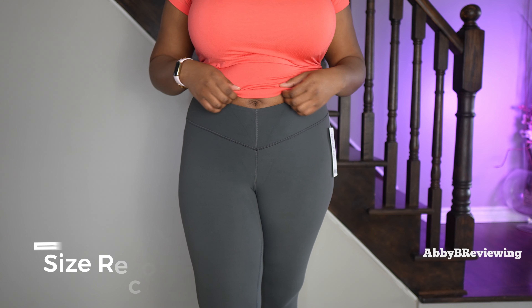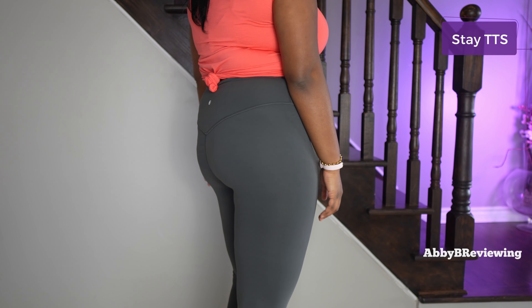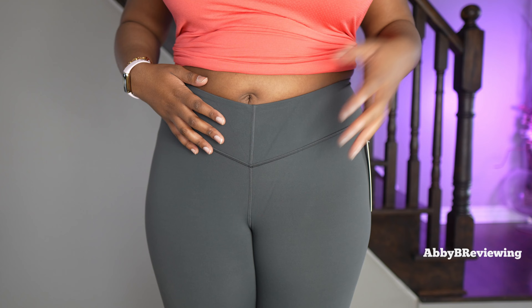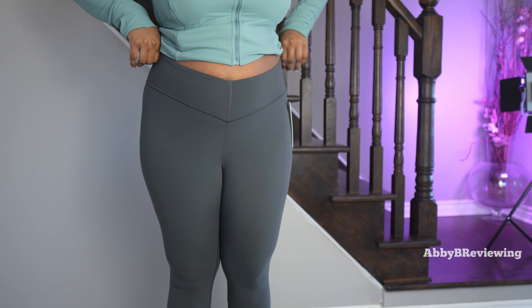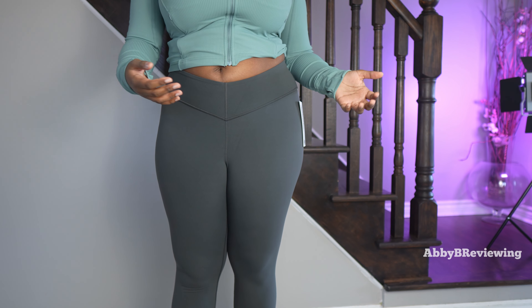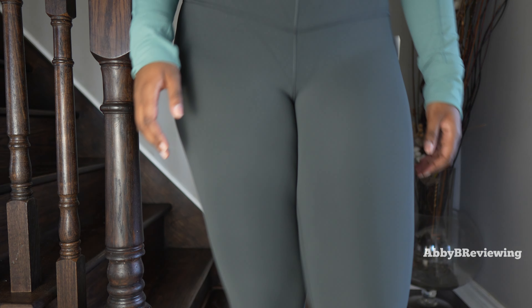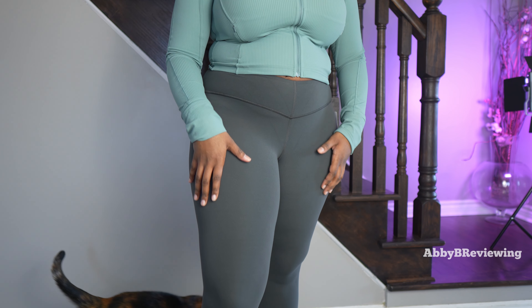For my size recommendation, I would recommend staying true to size. Now if you're talking about the regular Align pants, they don't fit the same in my opinion. The waistband on these is a lot looser and because of this V design it does show your stomach a lot more. If you do want to size down you can give that a shot, but I personally don't size down on my Aligns because in the past they bagged out and stretched out on me, so I just stay true to size.